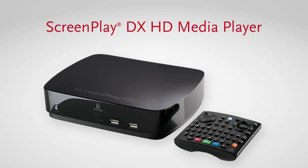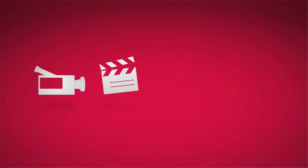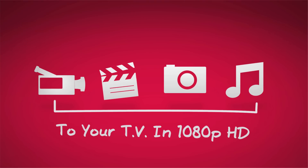The iOmega Screenplay DX HD Media Player unlocks a new world of digital entertainment by bringing videos, movies, photos and songs on the internet right to your TV screen in brilliant 1080p high-definition.